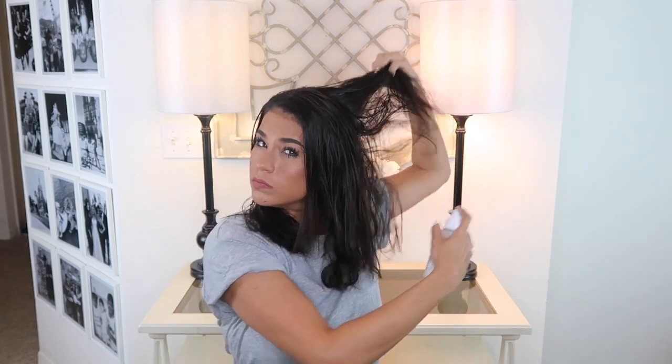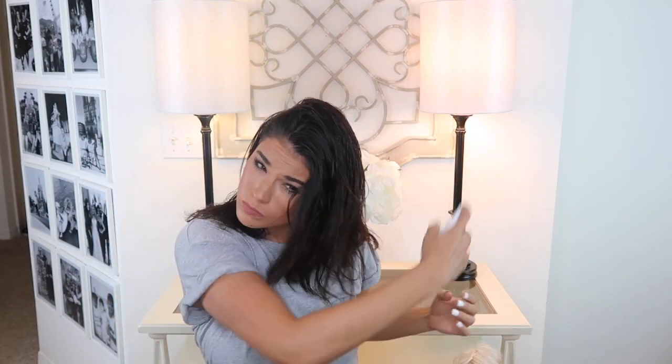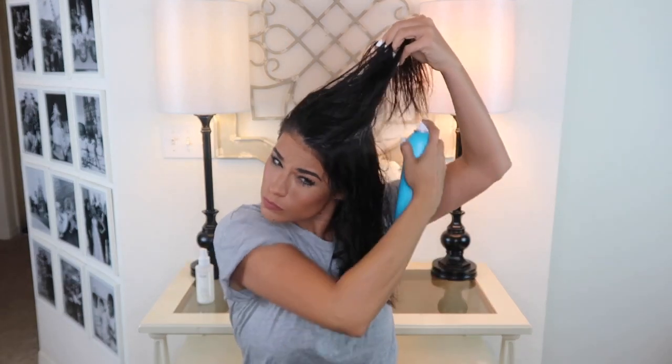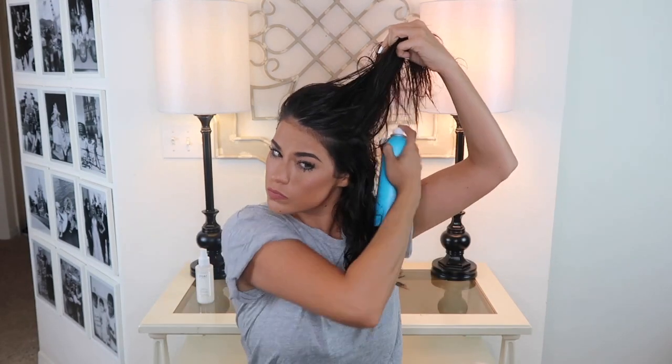I'm going to jump in the shower, wash my hair, and then we'll get started. I always start with adding some kind of leave-in conditioner in my hair. This is a new one I've been using for a couple months from Weigh and I've really been liking it. I've let my hair air dry about 85% of the way through, because you never want to go in with any kind of product or start blow drying your hair if you have sopping wet hair. Next I'm going in with this volumizing spray from the brand Moroccan Oil.